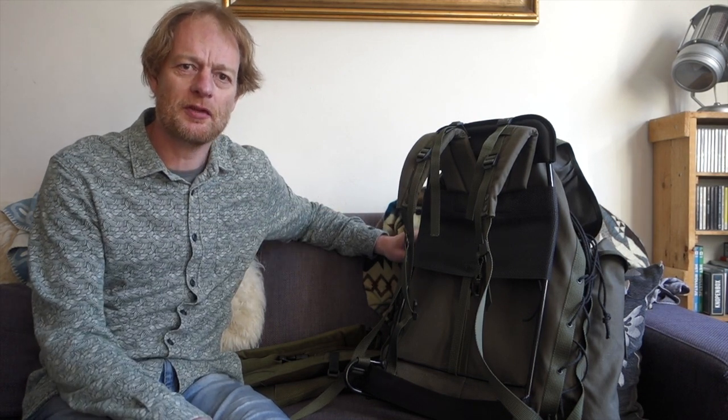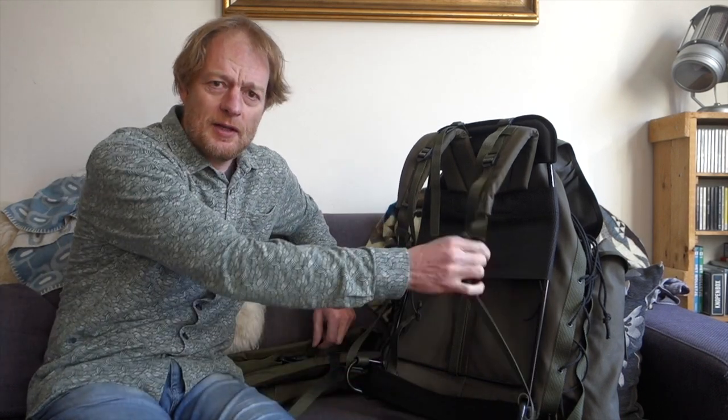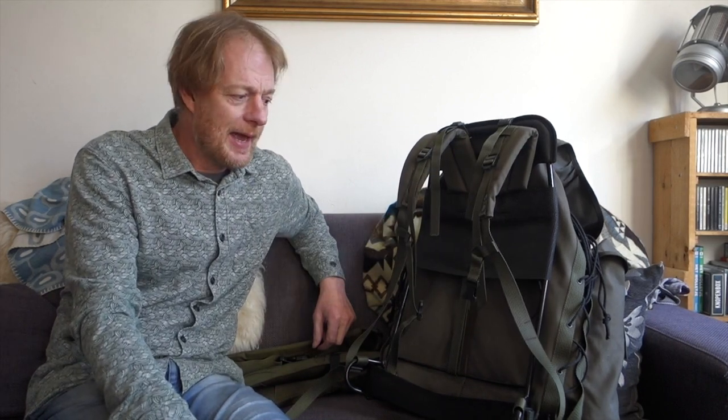Hello everybody, today I want to talk about the Sofota 339 and how to make it from a pretty good bag to a fantastic bag. This video is in two parts: one is the belt and one is the straps that we're going to adjust, and I will show you how I do this.